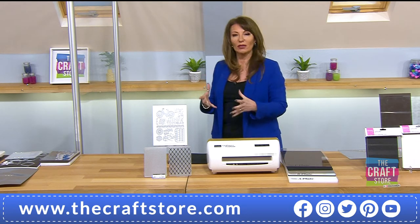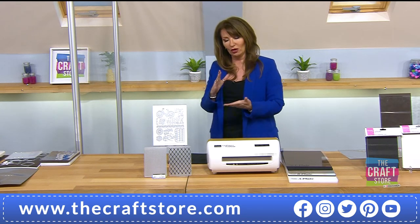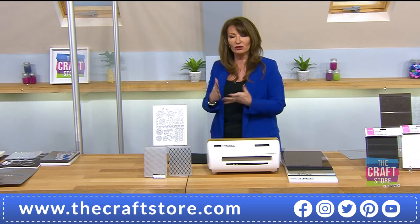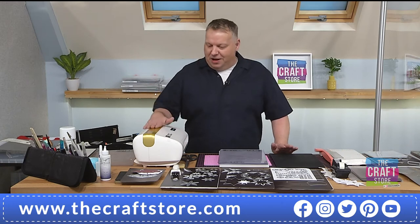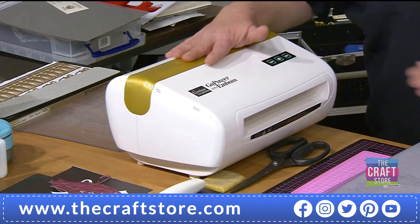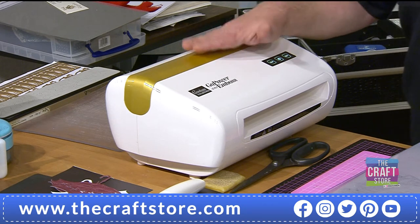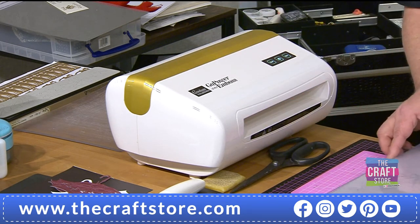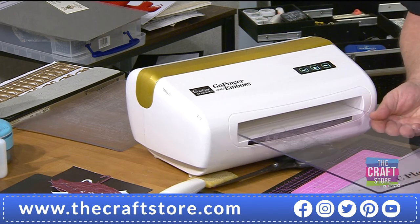Some of you from Create Craft may have seen me use this machine before. It's a top quality, all-metal construction machine — think of it as the Rolls-Royce of die cutting machines. Apart from being electric, the main feature that appealed to me is that it's bigger than A4.